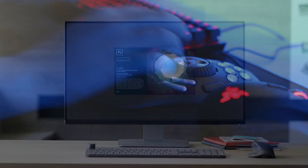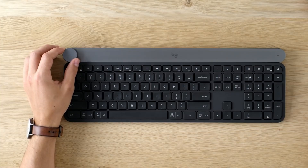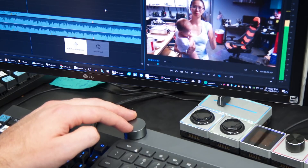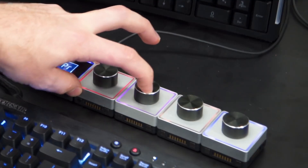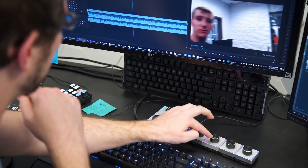Ergonomics alone might be a reason to justify the purchase, especially considering the price. Sure, it doesn't look as sleek and cool as Logitech's Craft keyboard or those Lego-like Elgato gear, but it actually works. Doesn't skip or have any weird issues, as Taren, the main video editor of Linus Tech Tips, showed in his videos. Check him out — he's truly an awesome guy.